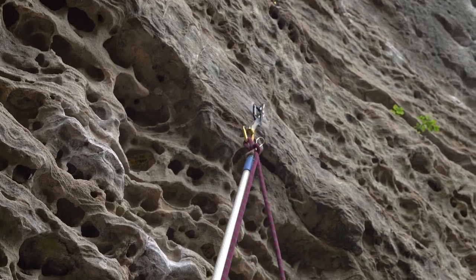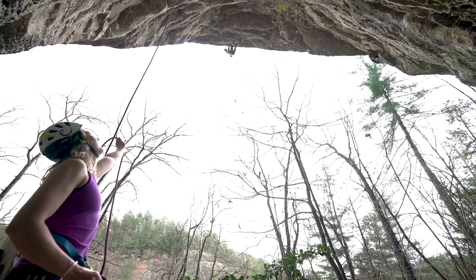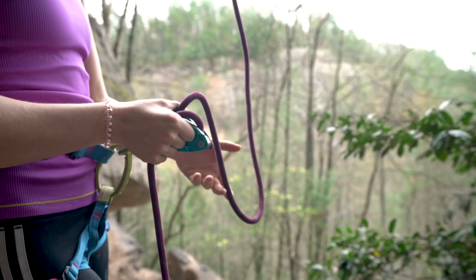When you're climbing outside you're going to notice that the bolts are much farther apart compared to when you're climbing in the gym, so you're going to have to get used to taking bigger falls.